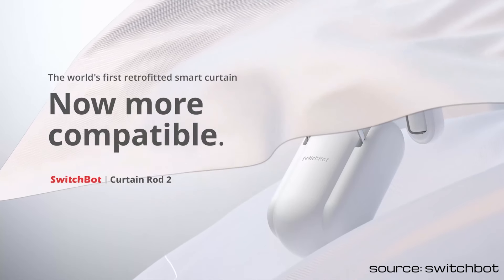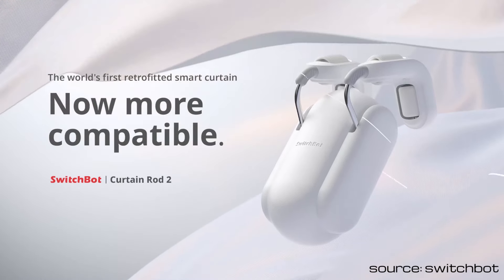While those original curtain motors have been working for me without any issues, I want to show you the SwitchBot Curtain Rod V2, which has an upgraded rod attachment system. I also want to show you how to integrate them with Home Assistant using the official SwitchBot integration.